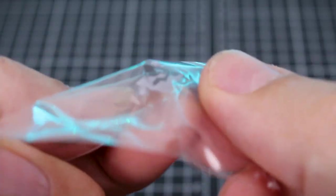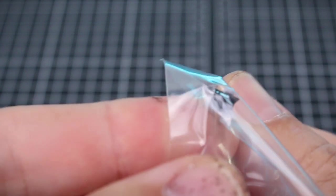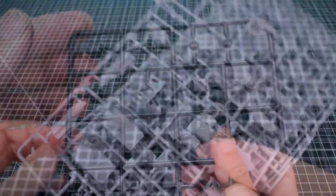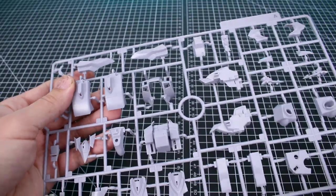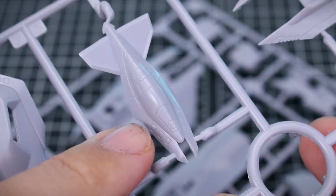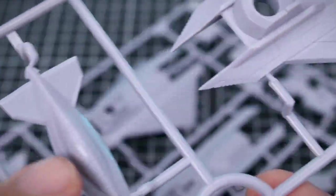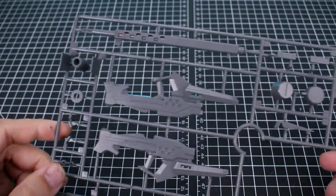We've got the face part right here, which has the visor pre-printed in black and a metallic blue-green — that looks really cool. There's a PC runner in black for the polycaps. Runners A, B, C, and D are all our armor pieces in a slightly lavender light gray color; we have one each of A and B, and two each of C and D. Runner E in a warm medium gray is going to be some of our weapons parts.